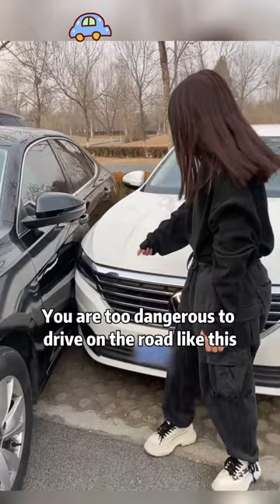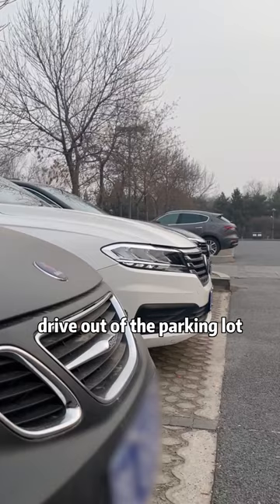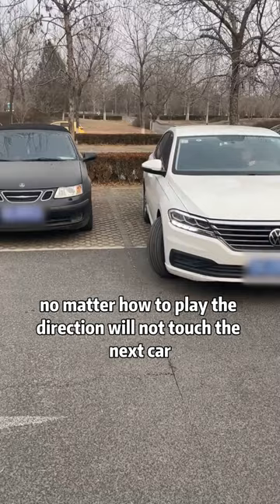There are skills to drive out of the garage. Come on, listen to me! First, drive out of the parking lot. When the driver's shoulders are aligned with the front of the car next to you, no matter how you turn the wheel, it will not touch the next car.